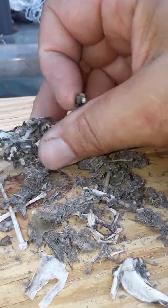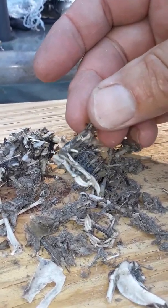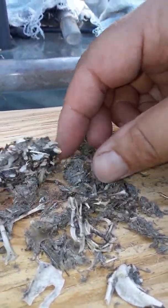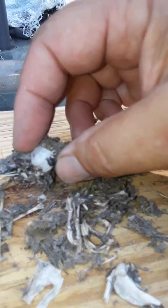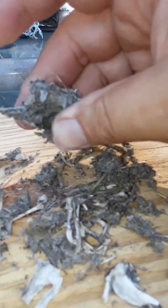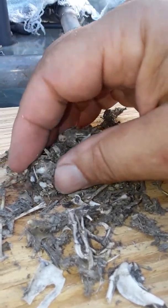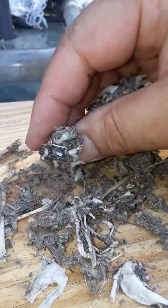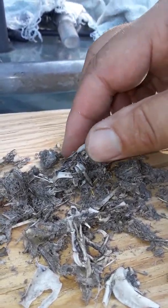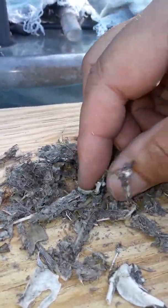There's a claw — there's a foot, that's an entire foot right there. See the toenails? What species, I don't know. There's another one — another foot, an entire foot. This thing is hard.